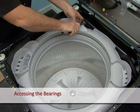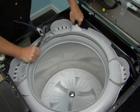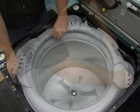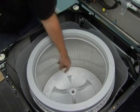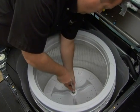Remove the hose clamp and the hose from the tub ring. Remove the tub ring from the tub. Remove the cap from the wash plate. Remove the basket assembly and wash plate by first removing the basket bolt.